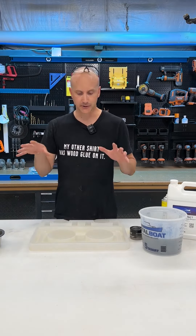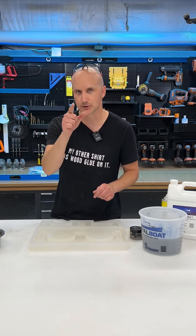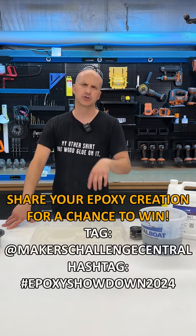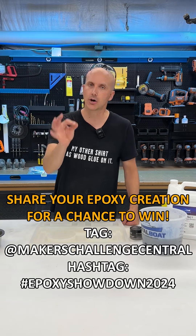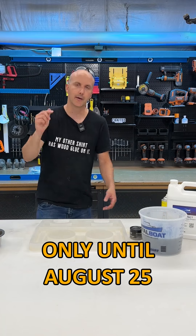I'm going to switch the camera angle so you can see what project I'm working on. If you want more information on the Maker's Challenge Central Epoxy Showdown 2024, head over to Maker's Challenge Central on Instagram. You can also go to makerschallengecentral.com to see the full rules and details on how to enter the contest. That is ending on August 25th, so you've got to get your projects made, your videos created and posted by August 25th. So hurry up!